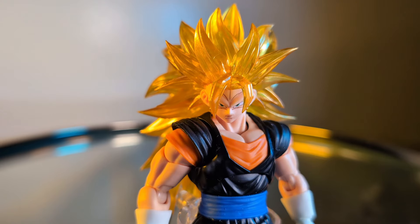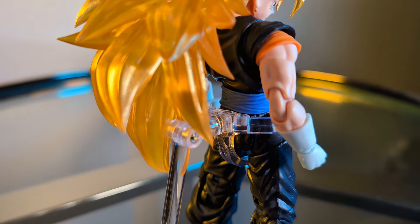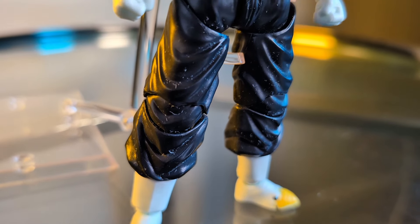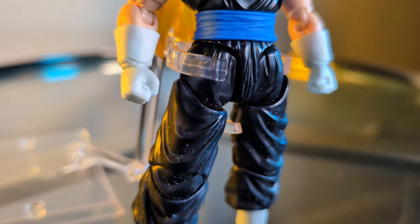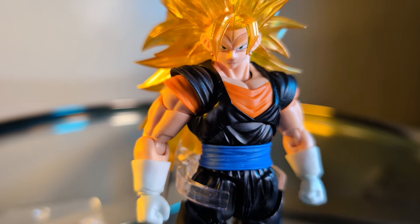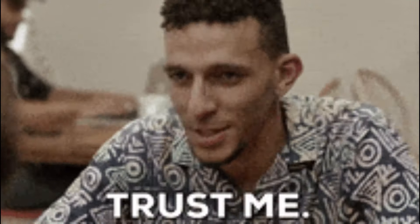Unlike certain other Vegitos that I know, it doesn't have blue bleeding through the orange. Besides the colors, this figure boasts the sculpt that you generally come to expect from a standard 3.0 figure — at least a standard 3.0 Gohan or Goku figure. The gold standard for the 3.0 body at this point is probably that DF Forever Martialist Goku, and a review for that is coming.